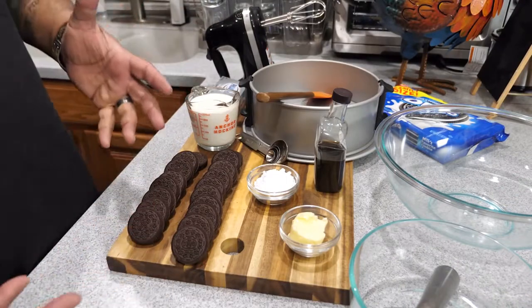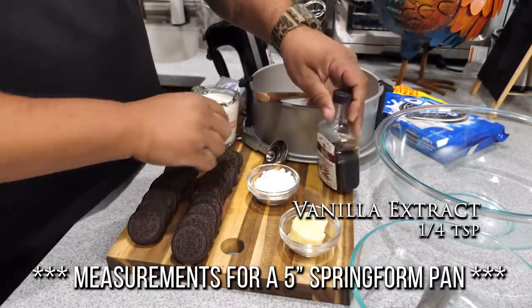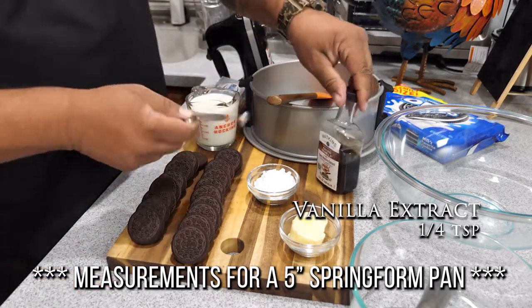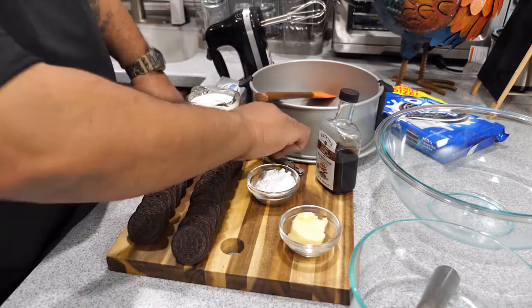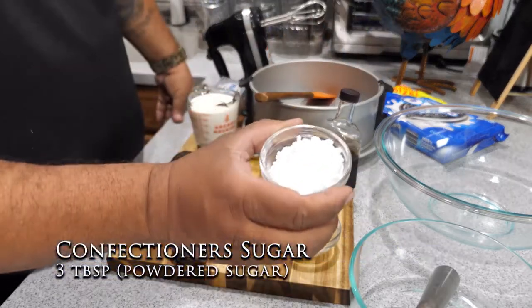Alright, here are the ingredients — not a whole lot. I'm going to start off by showing you this is my pure vanilla extract. We're gonna use a quarter teaspoon. Because it doesn't have so many ingredients, I decided not to even put this in a bowl. Something like this is just super simple.